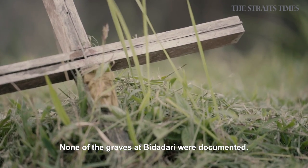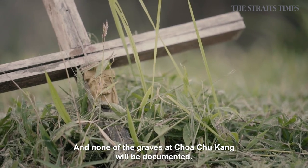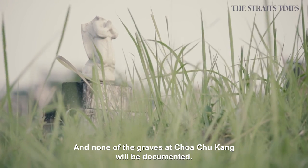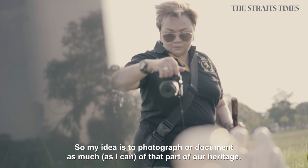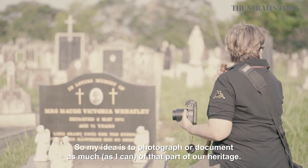None of the graves at Bidadari were documented. And none of the graves at Cha Chupang will be documented. So my idea is to photograph or document as much of that part of our heritage.